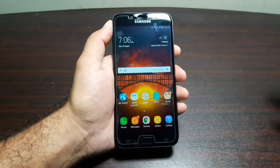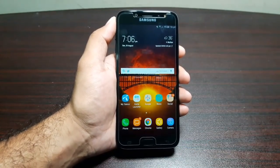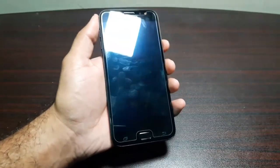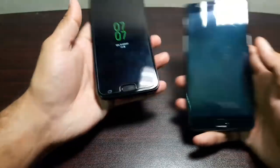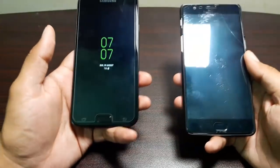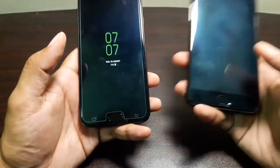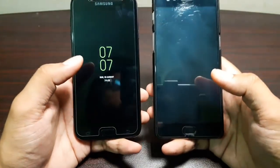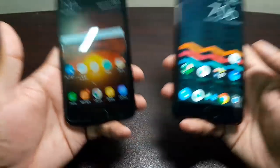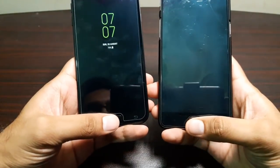The fingerprint scanner in the home button is very good and reliable — it's fast and works almost every time. Here is a comparison between the Samsung Galaxy J7 Pro and the OnePlus 3. The OnePlus 3 has one of the fastest fingerprint scanners, though mine has slowed down after five to six months of use. They are very competitive and take almost the same time to unlock.